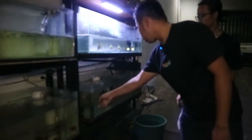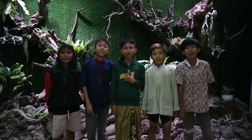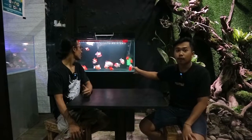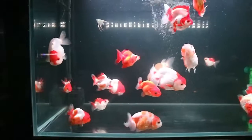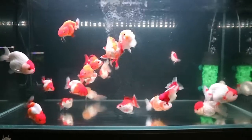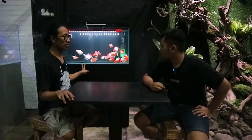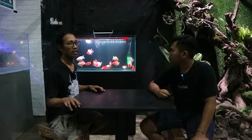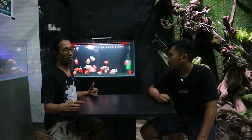Ini koki lokal — ini impor. Nah kalau impor kita langsung ke depan aja. Teman-teman ini sudah ada di tank koki import. Perbedaannya apa sih mas sama yang lokal? Mungkin perbedaannya sangat tipis banget — kita juga masih belajar ya. Ini memang kita khusus ambil koki yang kita taruh di sini — memang koki yang sudah impor. Kita masih belajar juga bersama teman-teman. Ada teman yang builder koki juga.